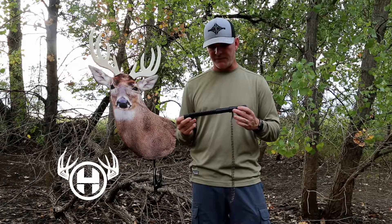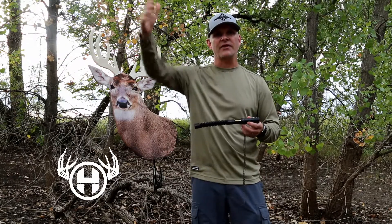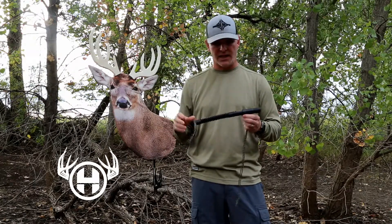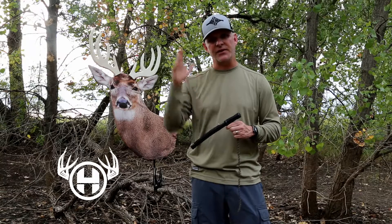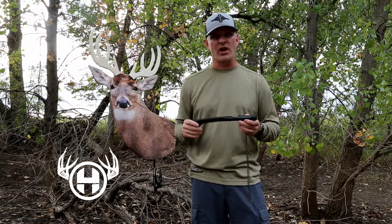All too often I've found that some calls just don't reach out there. They don't pierce that wind. They don't penetrate the hardwoods to get a buck's attention that's out there at a distance. And this call will do that. It's great for calling out, getting his attention, and reeling him in.